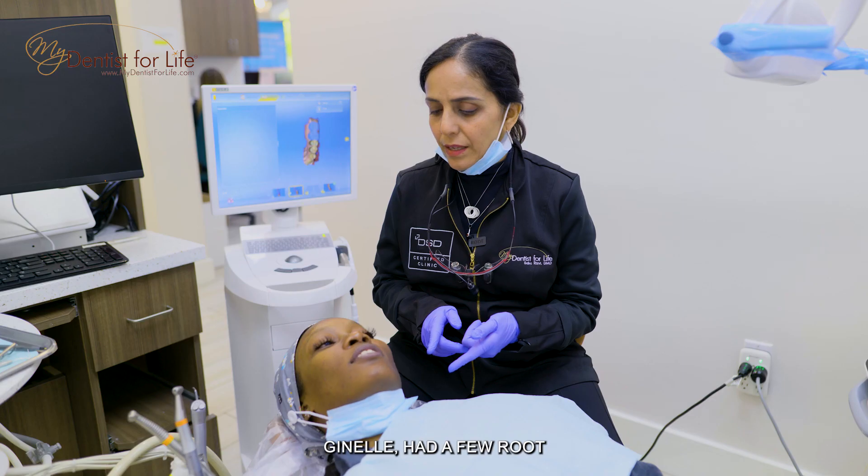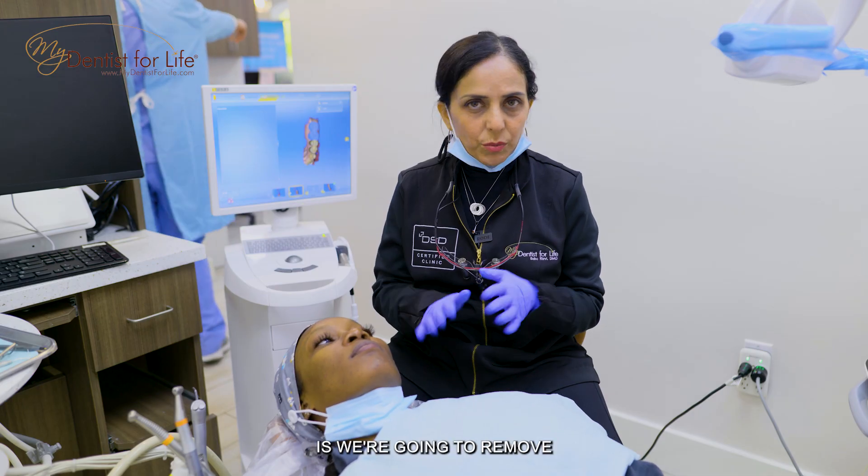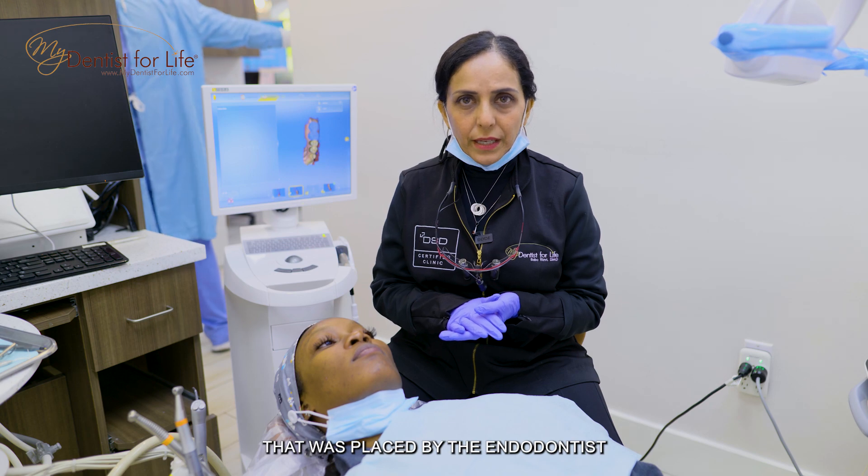Our patient here Janelle had a few root canals done on her molars, so what we're gonna do is remove the temporary filling that was placed by the endodontist.